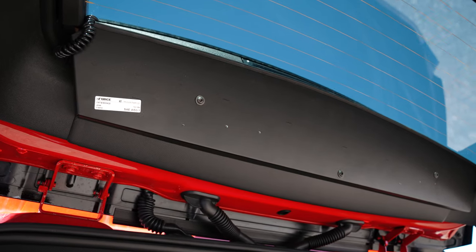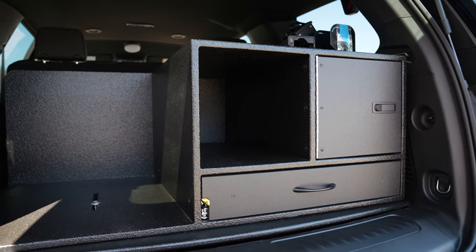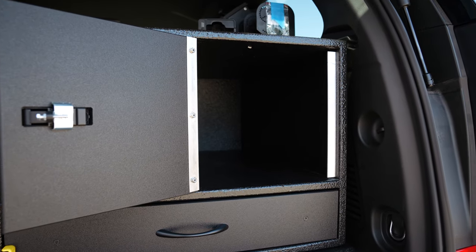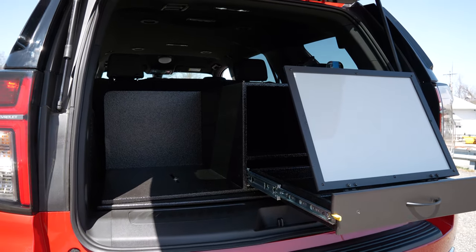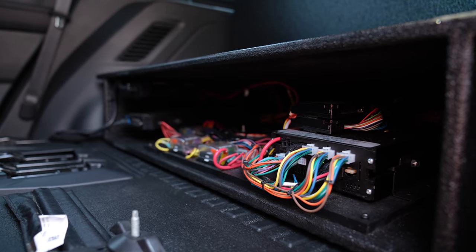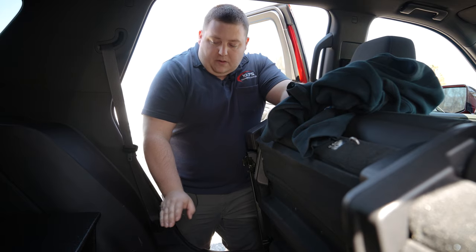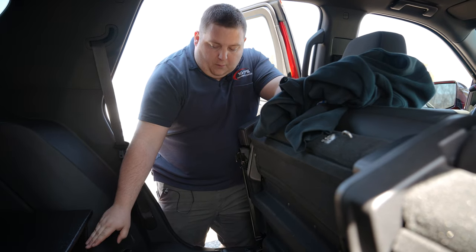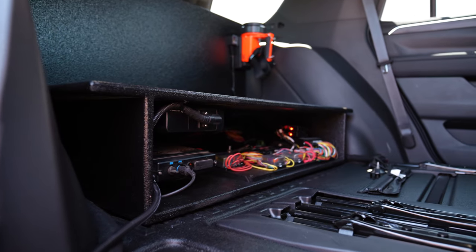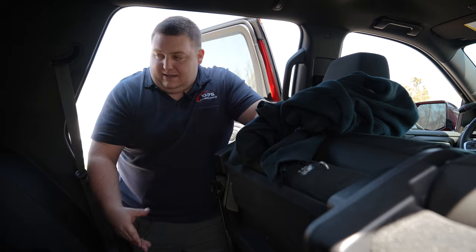We've got their portable chargers mounted to the top command box — very simple design, storage compartment with pocket, ratcheting magnetic command board, open turnout gear storage area below. The seat height still allows visibility out the back window. We have our replacement mounting platform, which also serves as our electronics area. We have room for our 500 series control lamp, all of our fuse panels, and our radio chassis back here, allowing everything to be very accessible and serviceable in the event it needs to be.